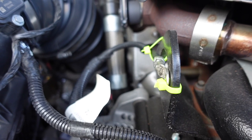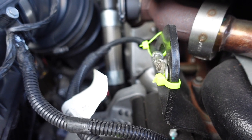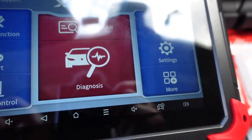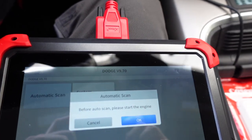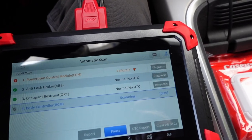Now let's go in and fire up the X-tool D7 and see what the trouble code is, or at least find out what turned on the check engine light. We know we got a check engine light — there's our CEL. Let's go ahead and see what we can find. Automatic scan, system selection — let's do the automatic. PCM power control module failure.